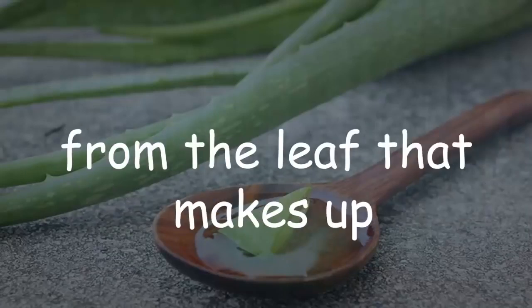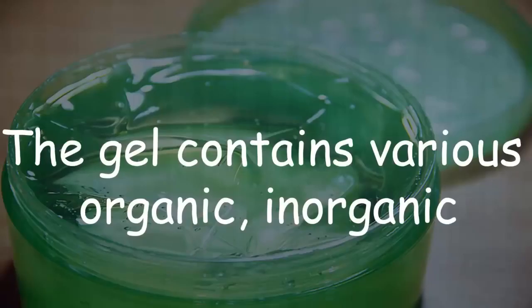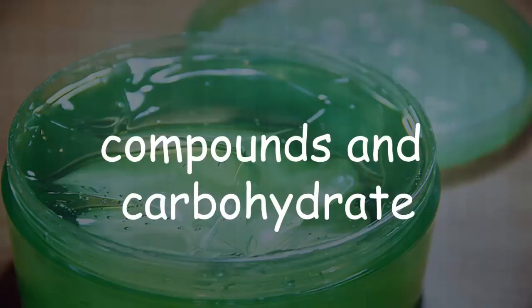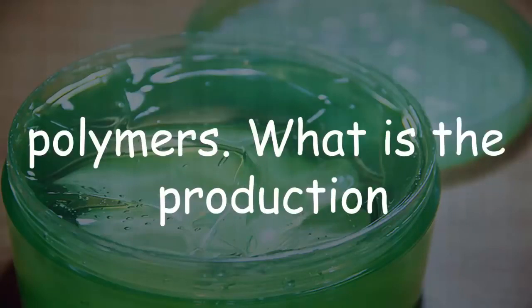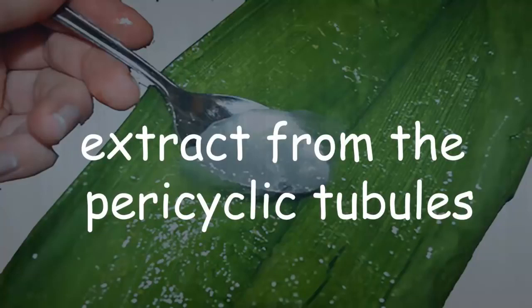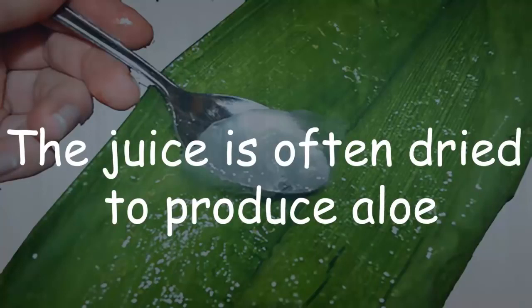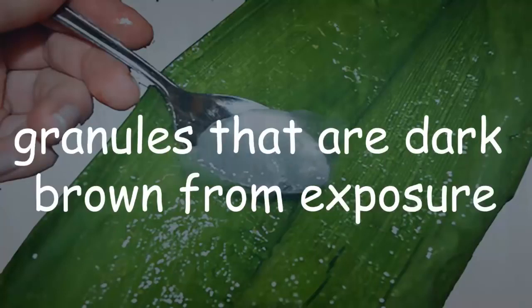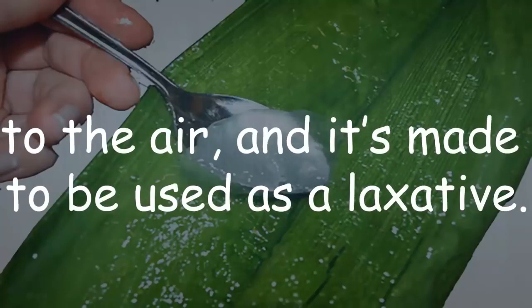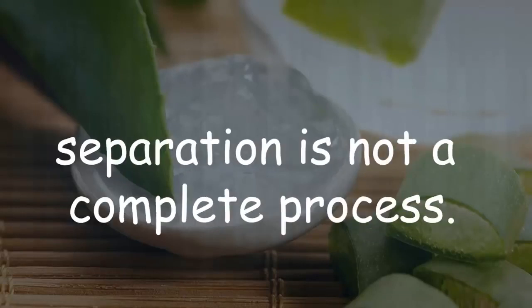The gel contains various organic and inorganic compounds and carbohydrate polymers. Aloe latex is a yellow extract from the paracyclic tubules just beneath the outer skin of the leaves. The juice is often dried to produce aloe granules that are dark brown from exposure to the air, and it is made to be used as a laxative.